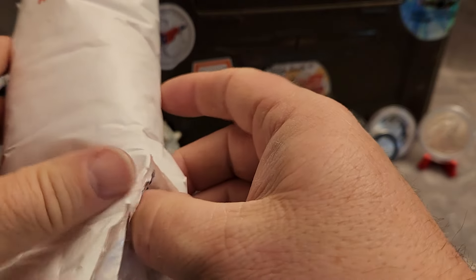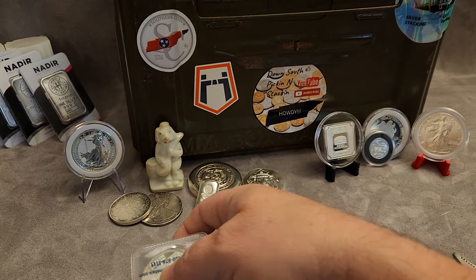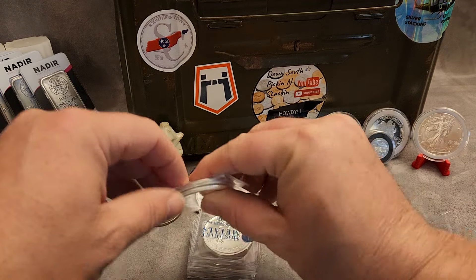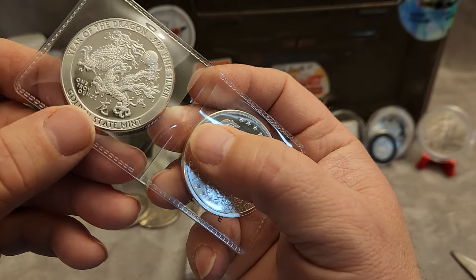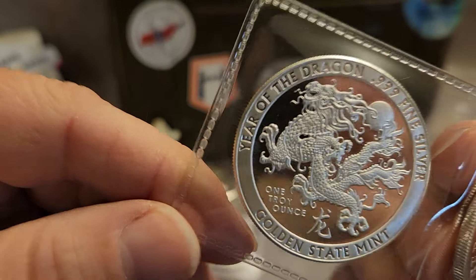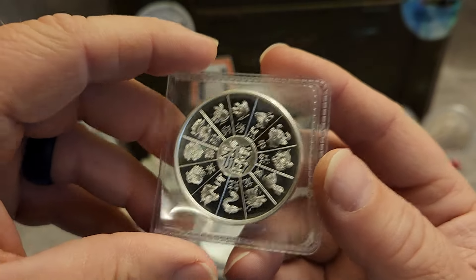Let's see what we got first here. We got two here and this looks like a Golden State Year of the Dragon. One troy ounce, three nines fine. Get a good look at that one, and the reverse. Looks like they got one of them lunar calendars. It's pretty nice.